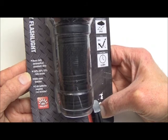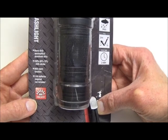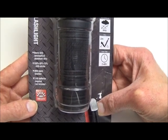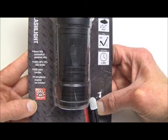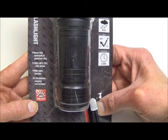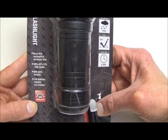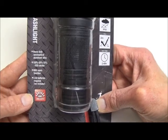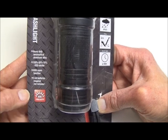It also has strobe and SOS modes. None of the other lumen levels are noted, but I'm going to say that low is somewhere around 15 to 20 lumens — that's what it appears to be to me. I think the 600 lumen rating is actually pretty accurate as far as its top output level, in comparison to other 600 lumen flashlights I've used — that's about the only reference I had.